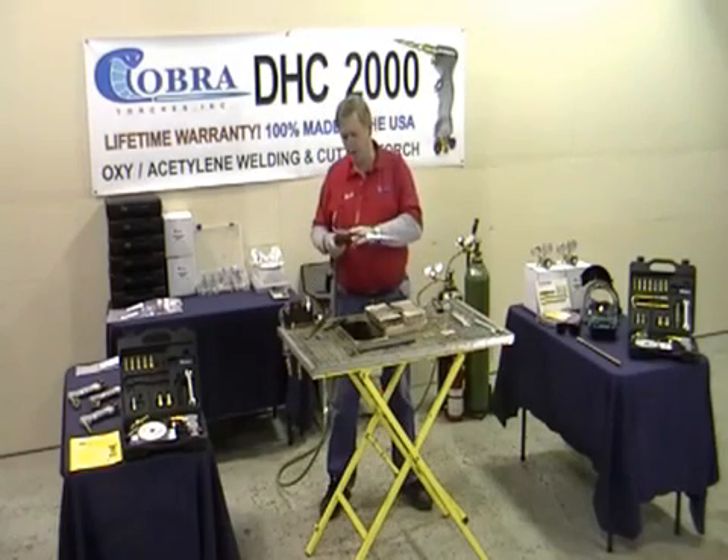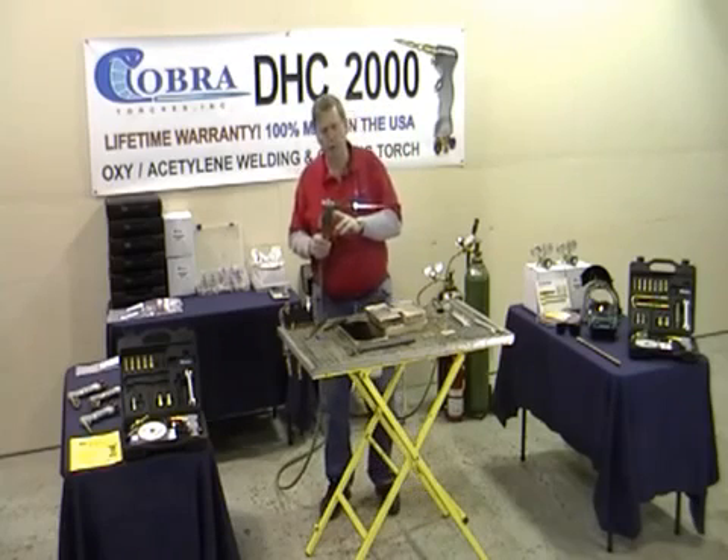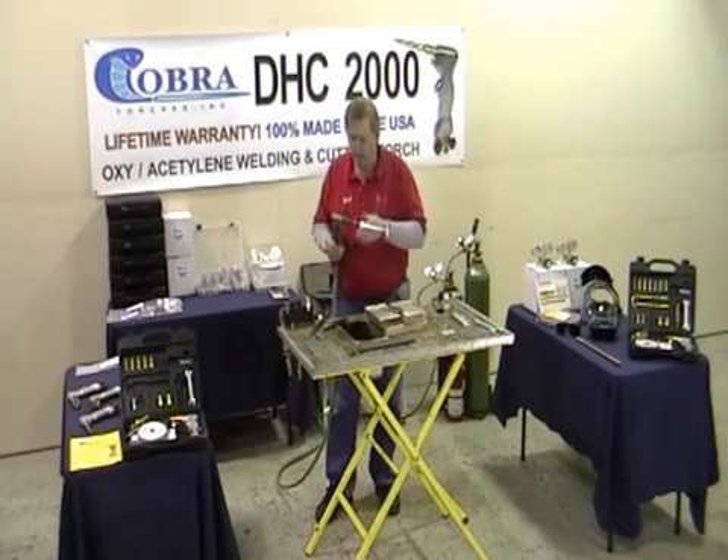Hi, my name is Bob Oliver. Let me introduce you to a DHC 2000. This torch has been around for 30 years, made in Michigan the last 22, and let me tell you about it.